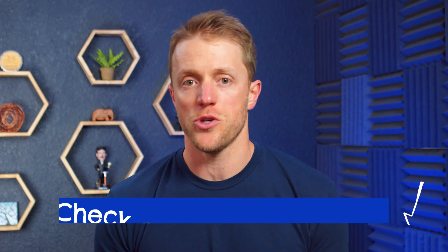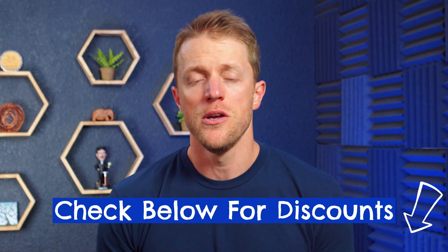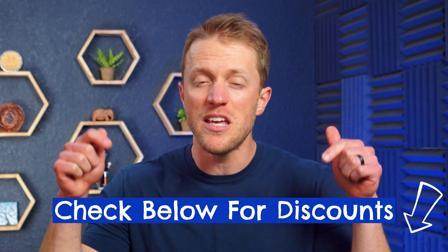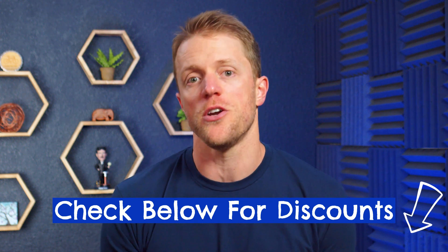Rosetta Stone is pretty aggressive with their deals and special promos, and you can almost always find a discount on their German course — so make sure to check for deals and coupons. I'll do my best to keep the description below updated with the most current discount codes and deals I can find. I frequently see Rosetta Stone discounted by 40% or more.